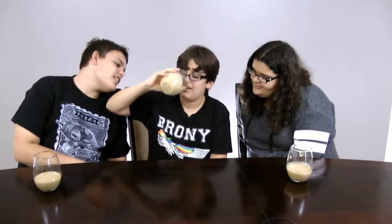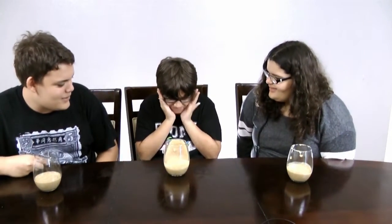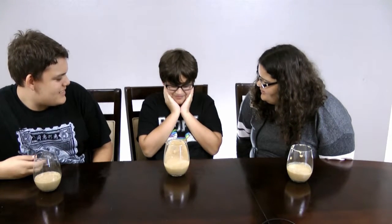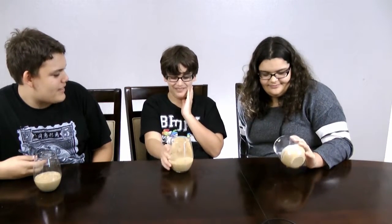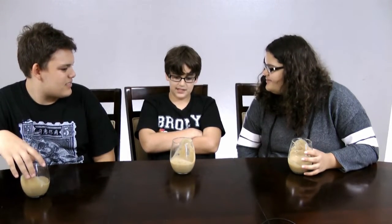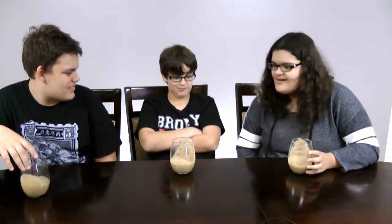You going to drink it or not? It's right there on the edge. You barely had any. It's not that bad. Is it really that bad? Does the cranberry ruin it? Have another sip. It's alright. It's not as bad as our last smoothie challenge? Nope, but it's not super bad — but it's bad.